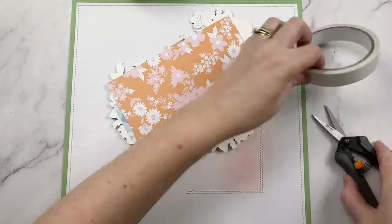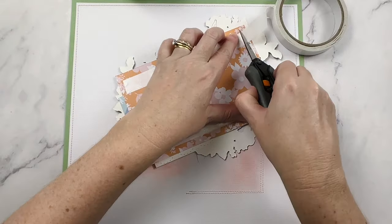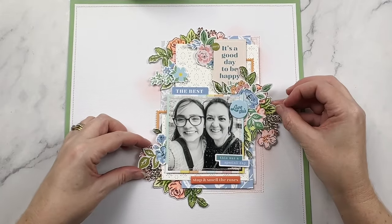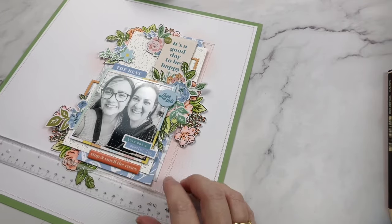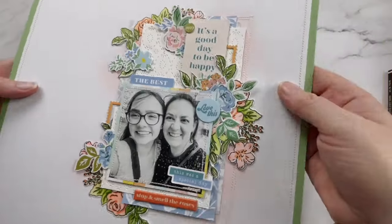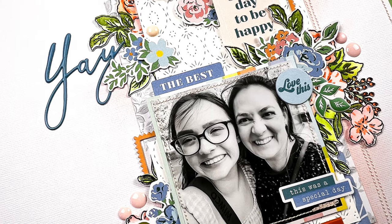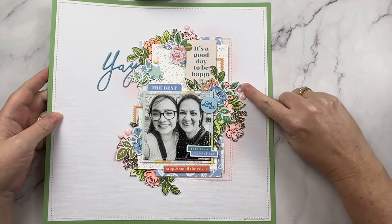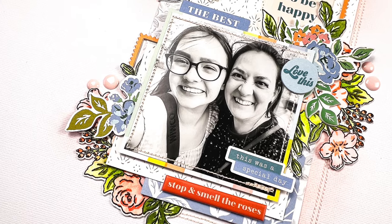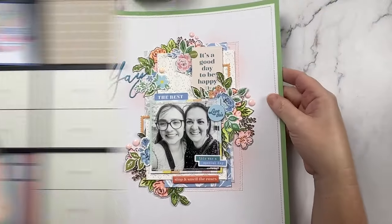Once I'd positioned this piece onto the layout I was pretty happy and thought it was done, but sometimes I'll finish a layout, go to bed, come back the next day with a fresh perspective and see it needs a couple more things. In the close-up images you can see I've added enamel dots to the clusters and also added a title that says 'yay!' — it's not from this collection but it is a Pinkfresh Studio one and it matches beautifully. Another supply we all have that we really need to get more out of are our punches — it's so easy for them to get popped into a drawer and forgotten about. Let's fix that!